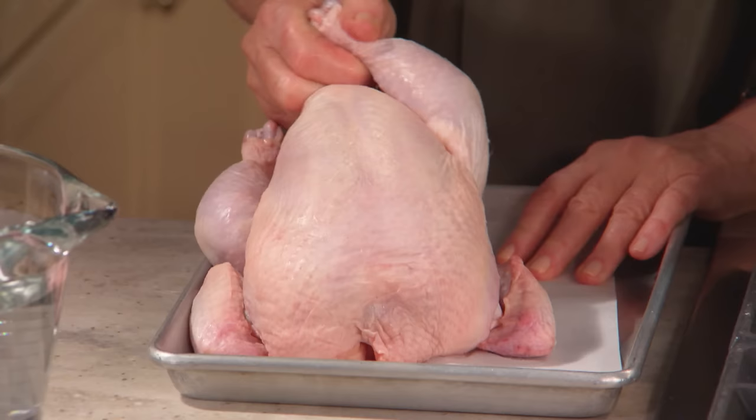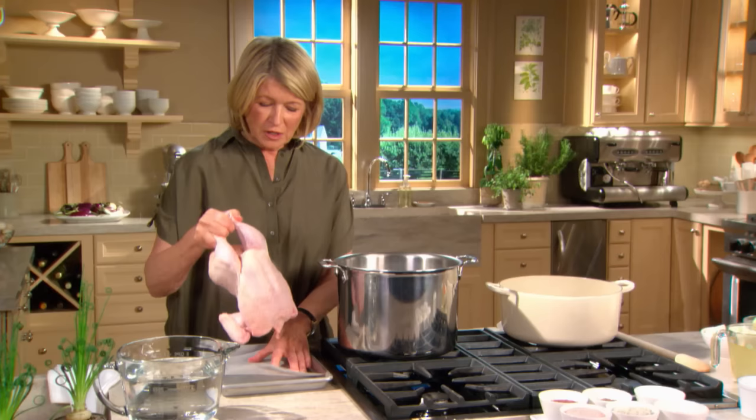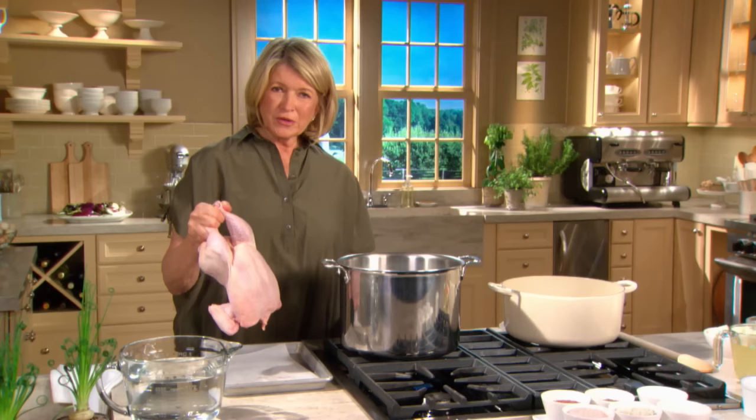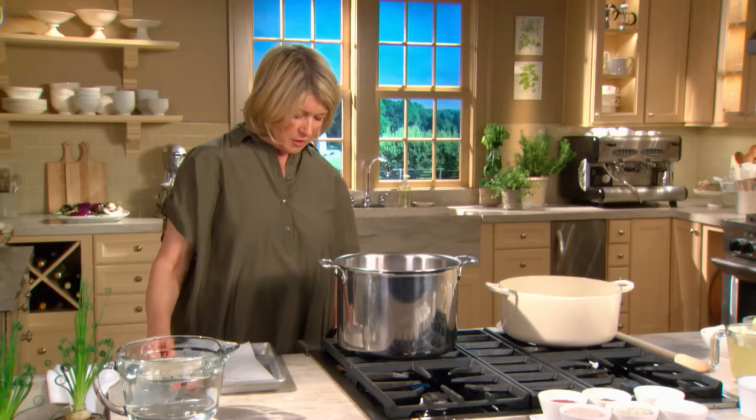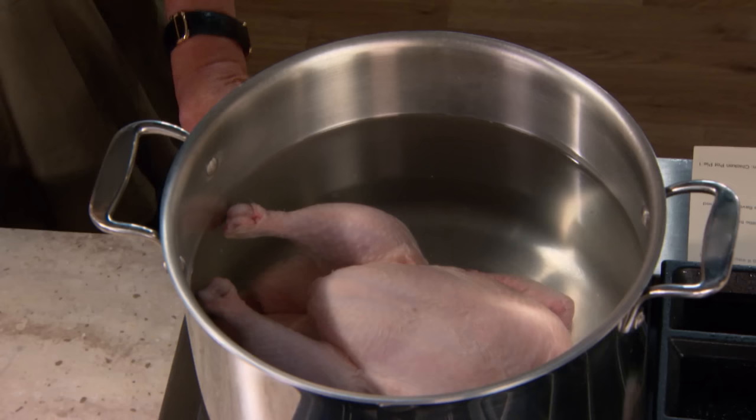The first thing to do is cook your chicken. This is a three-and-a-half pound plump chicken, a little bigger than most broilers and a little smaller than most roasters. Put it in a large stock pot with water to cover, bring it to a boil, then turn down the heat to a simmer. It will take about an hour to cook to 165 degrees on an instant-read thermometer.